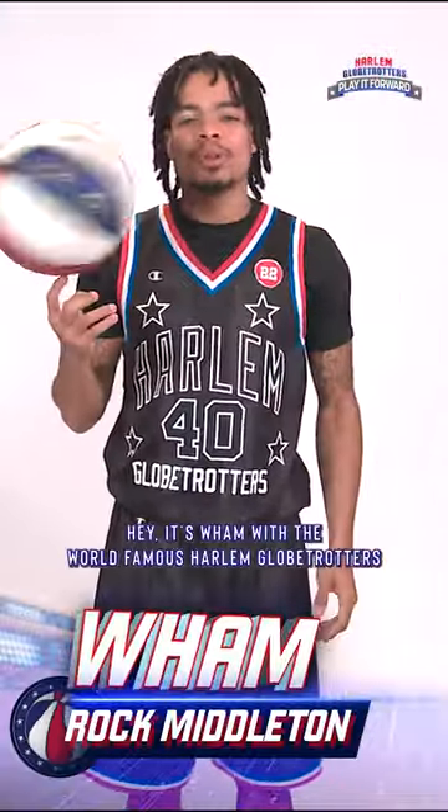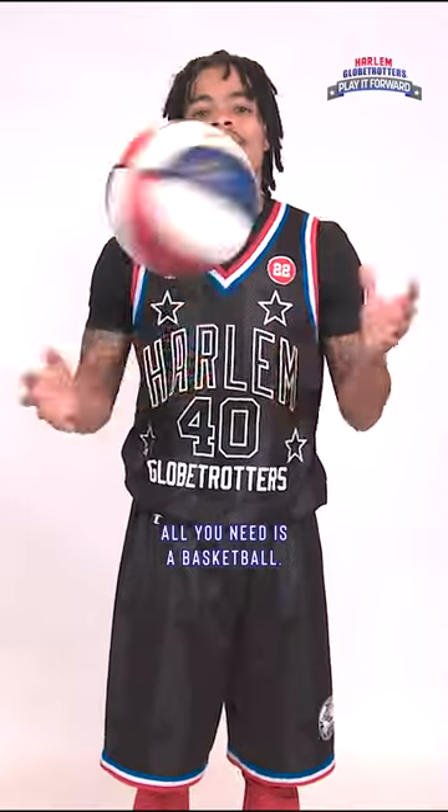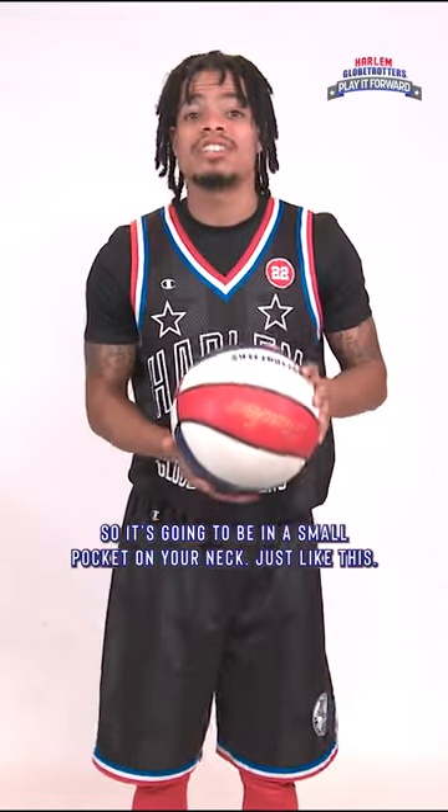Hey, it's Wim with the world-famous Harlem Globetrotters, and I'm about to teach you one of my favorite tricks that you can do right at home. All you need is a basketball. We're going to throw the basketball up and catch it between our head and our back. So it's going to be in a small pocket on your neck, just like this.